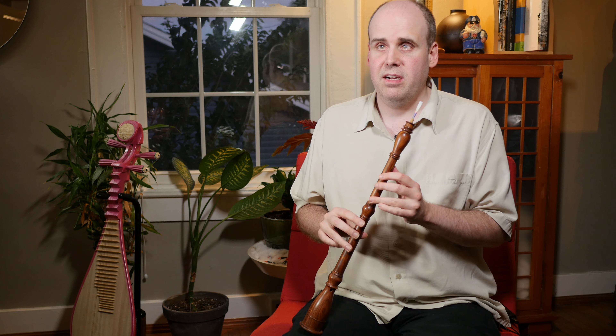It's a double reed instrument and it has kind of that quacky, ducky oboe type sound to it. But it doesn't have key work like an oboe — it just has holes, like playing a recorder or something like that. So it's a simplified, early double reed instrument.